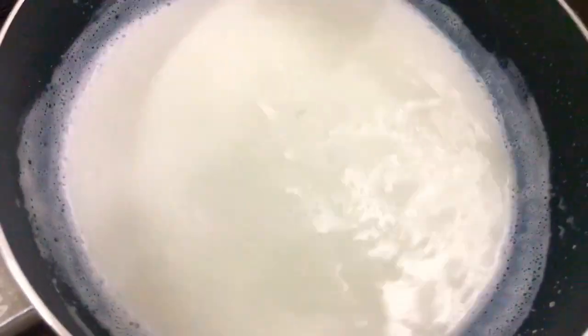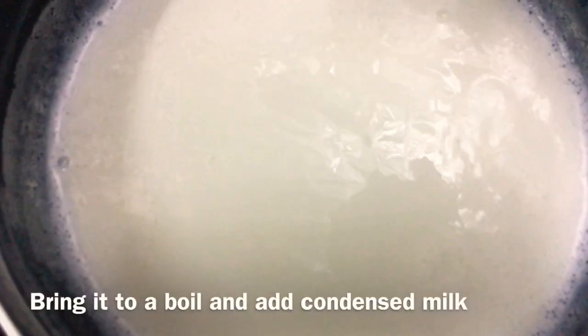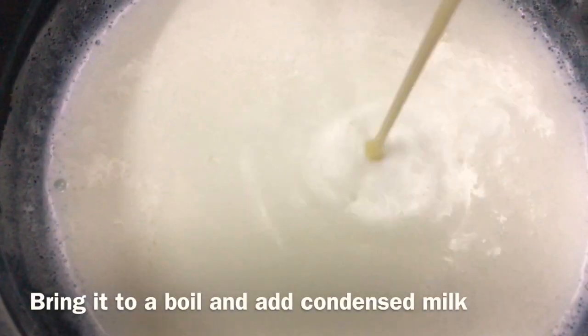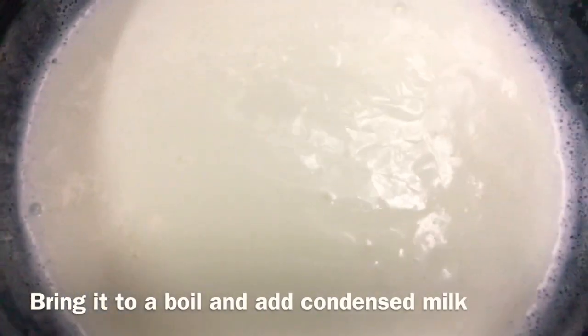This is the watermelon. We will blend the watermelon and prepare it.